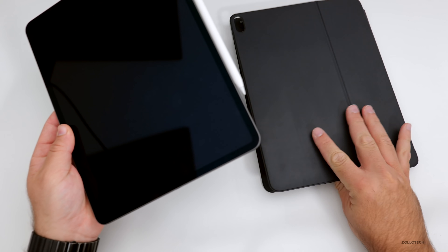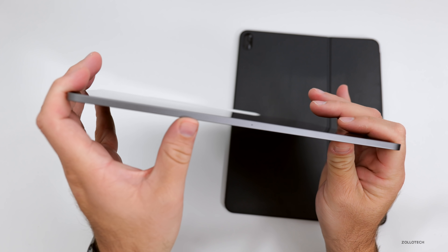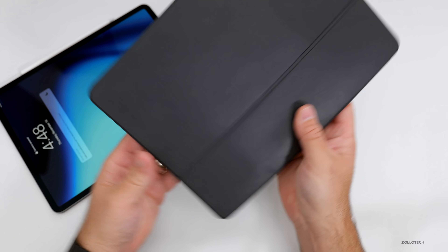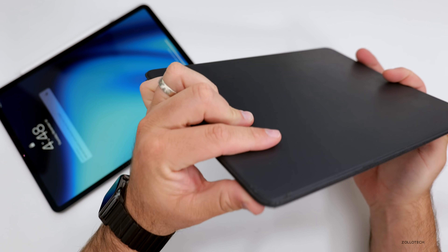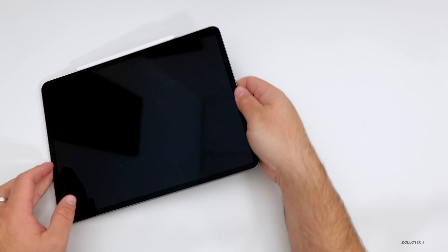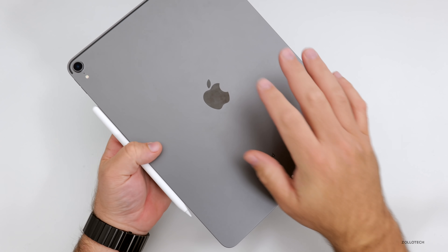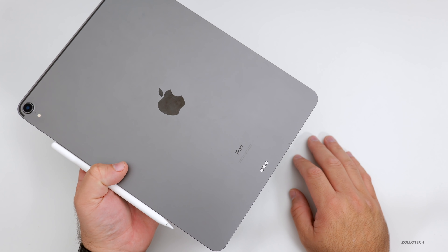I haven't had any issues with the iPad Pro bending. I know some people have had this issue, but with it being in this keyboard case, it's pretty rigid — this adds a lot of stability and rigidity to the overall design. So if you don't have a case on your iPad Pro, you may have some bending issues, but I've had no issues whatsoever. Overall durability, other than the bending concern, no issues. It's been in a case so there's not really much wear on the back.